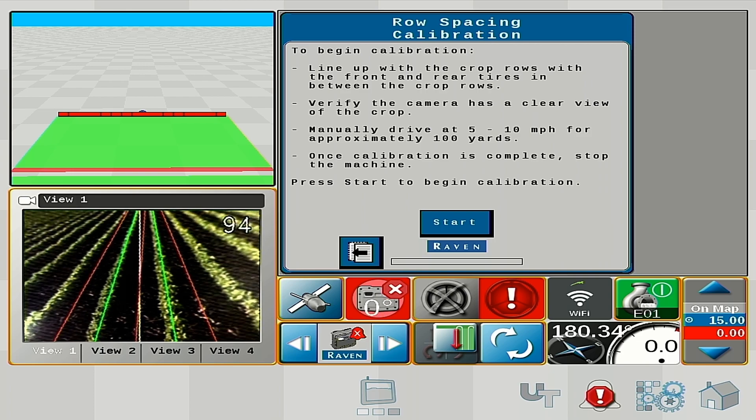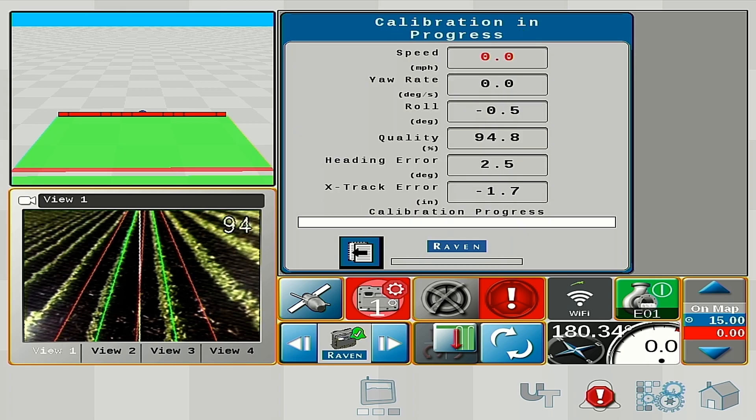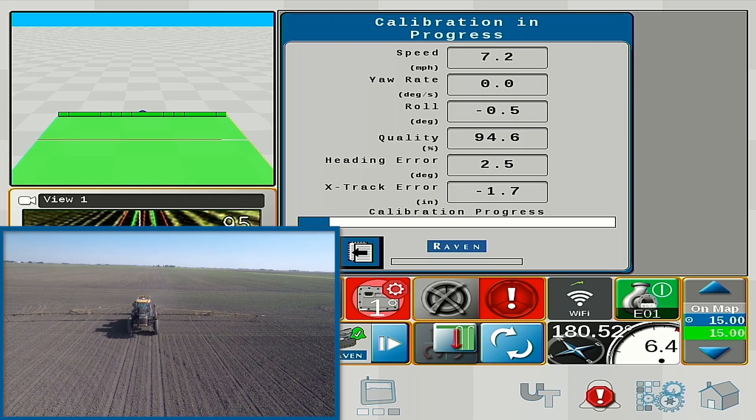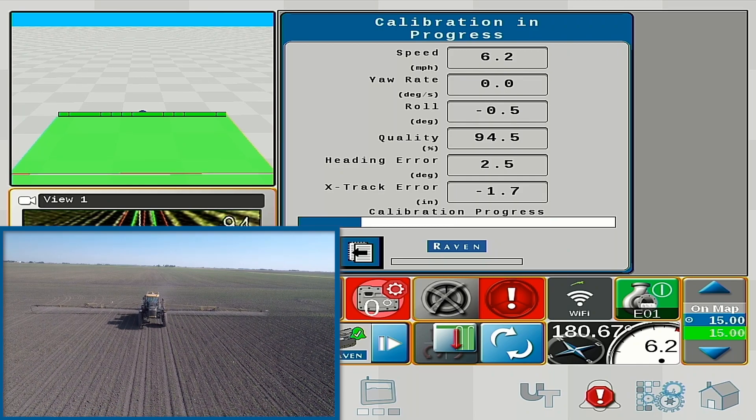Before we start a calibration, we want to make sure we're set up for the best result: a relatively flat field, a good stand of crop, and straight rows for at least 100 yards, since we are going to manually drive the machine down the rows. We want to be driving as straight as possible. We'll go ahead and hit start, and once the system gets over 4 miles an hour it will initiate the calibration. We want to drive between 5 and 10 miles an hour during this calibration.